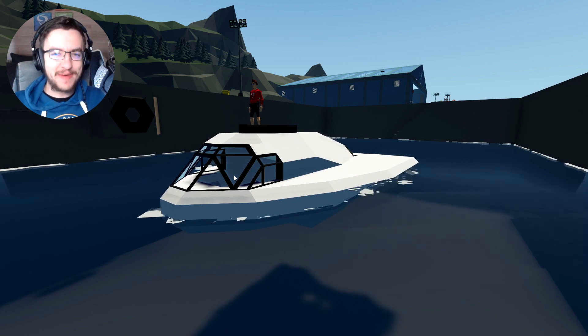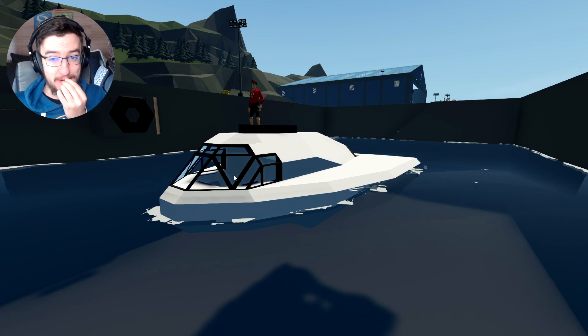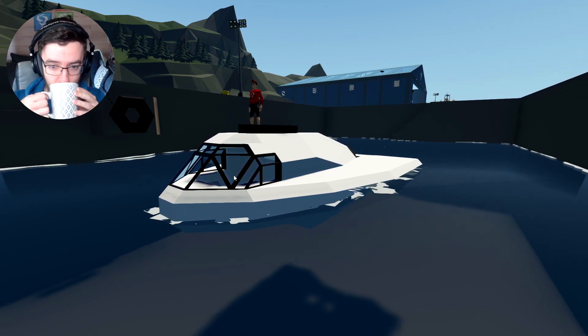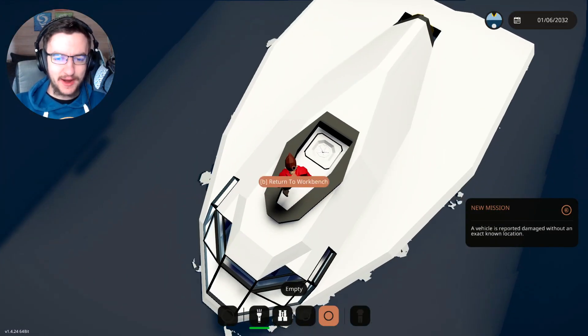I've actually got really bad hay fever, so I'm going to take a hay fever tablet real quick with my boiling hot cup of tea. I don't know why this is in the video, but it is. That was so hot! Anyway, let's go ahead and get on with it.